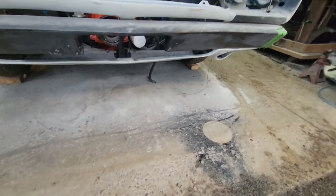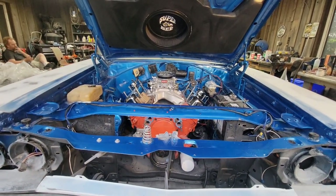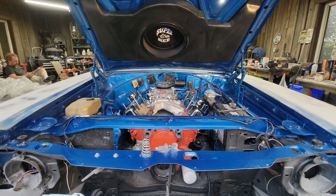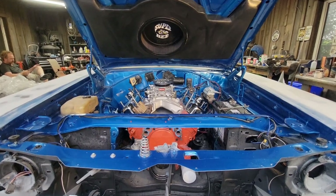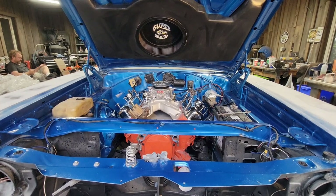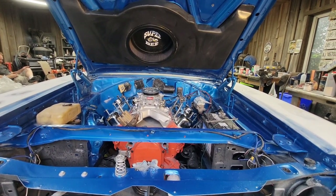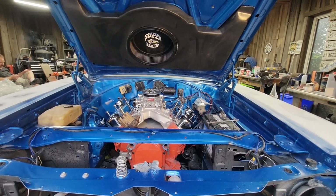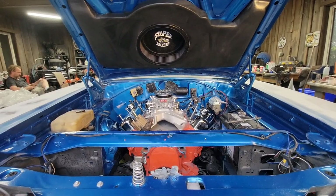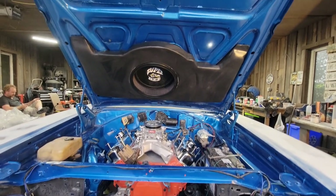In the engine bay we have a 440, freshly built, 550 horsepower, with a nice lumpy cam in it. It has a brand new high-rise intake, Edelbrock 750 carburetor, and will have power steering. This is going to be the body color the whole car will be painted soon.